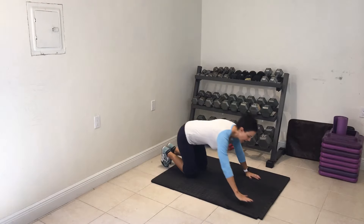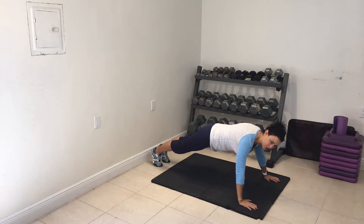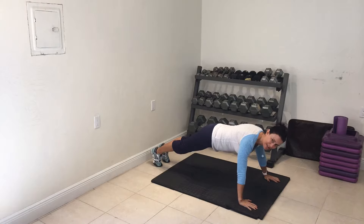Same concept — arms are nice and wide, core is tight, booties are low. You're going to drop, pop the elbows out, drop the chest through, dig through the heels of the hands.